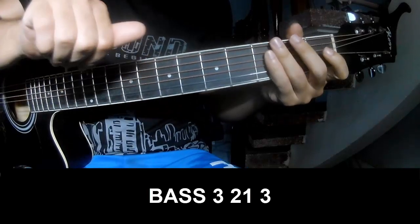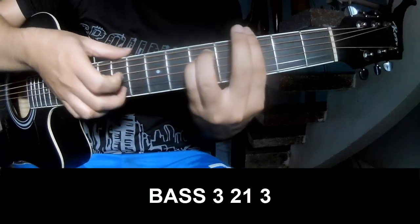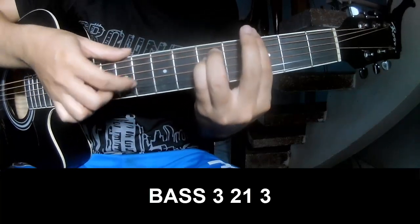The first to play: P-P-P-3-2-1, P-P-3-2-1-3.